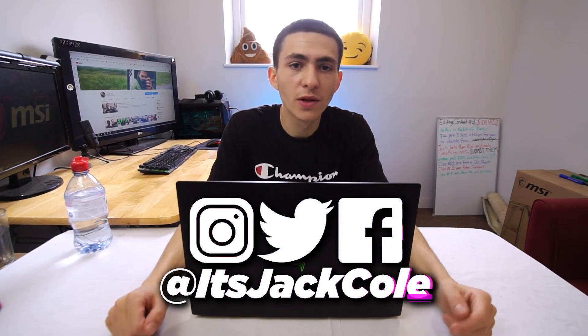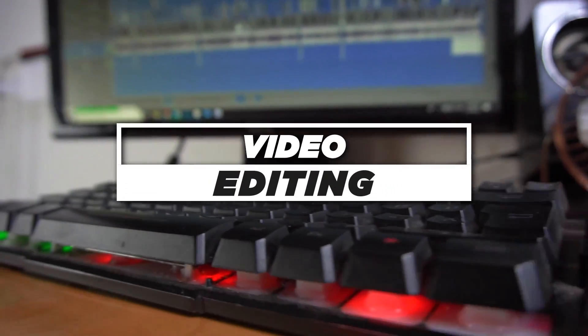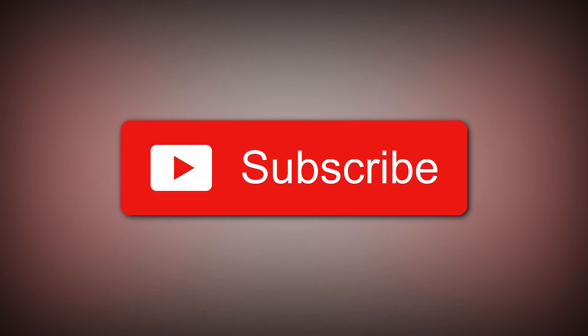What's going on everybody, my name is Jack, welcome back to another video here on my channel. If you're new here, I upload daily content based around video editing, videography, and how to make money making videos — subscribe now if that sounds interesting to you.